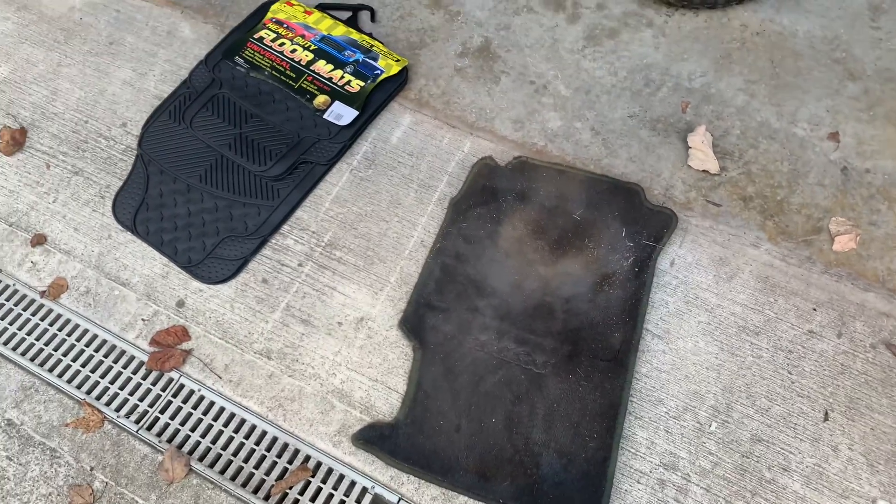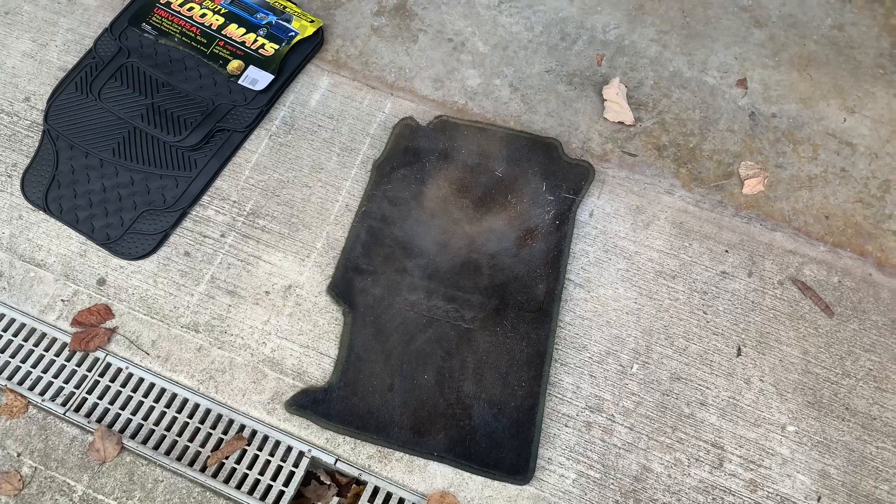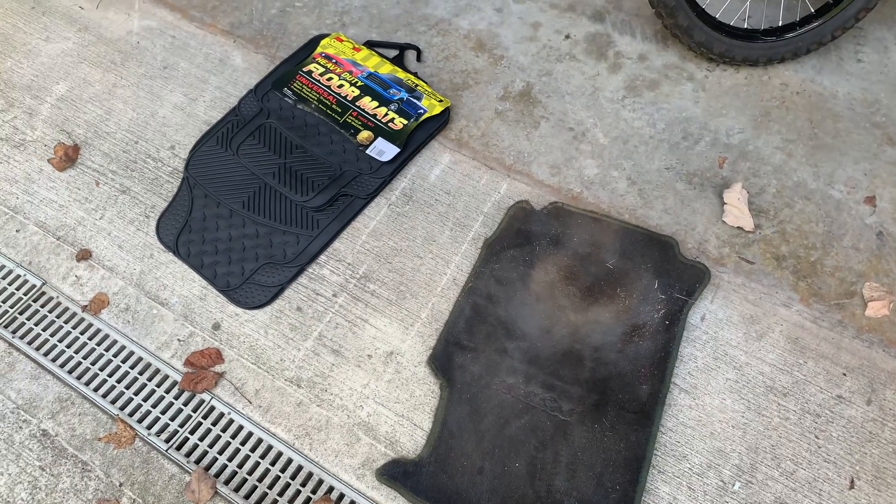I need something that'll stick down a little better, because this mat got up under the pedal the other day when Caleb and I were riding. We were like, oh, that was weird. So here we go, let's try to cut this out.